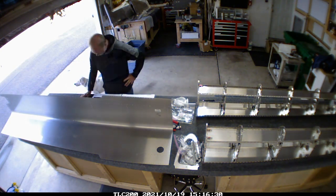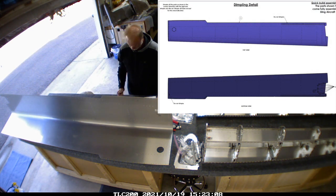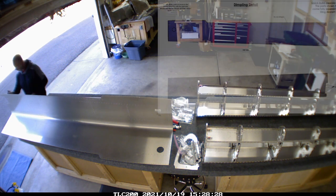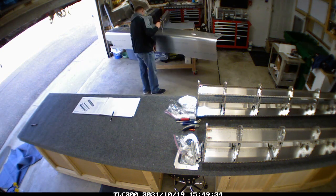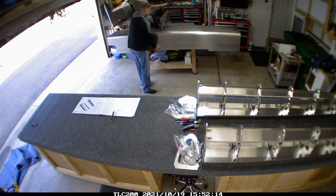Once I did get it figured out, it went together pretty well. This section here is just a picture of where all the dimples are going to be going - and there are a lot of dimples on the fuel tank. There are actually fewer holes that aren't dimpled. The skin is a little bit unwieldy to do without an extra hand.